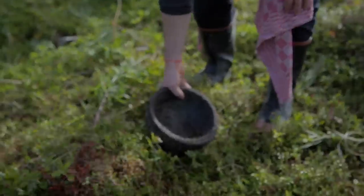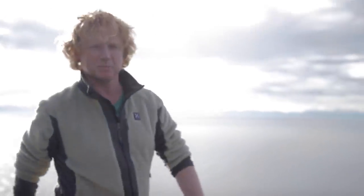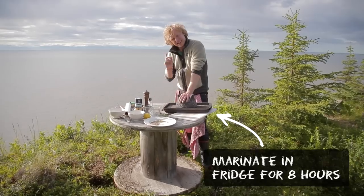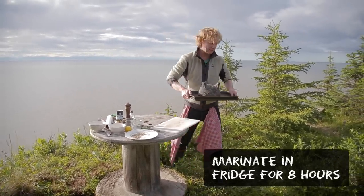Cover your salmon and place something heavy on top - this could be a pile of books or your mortar. Now we will give the salmon eight hours to marinate in the fridge.